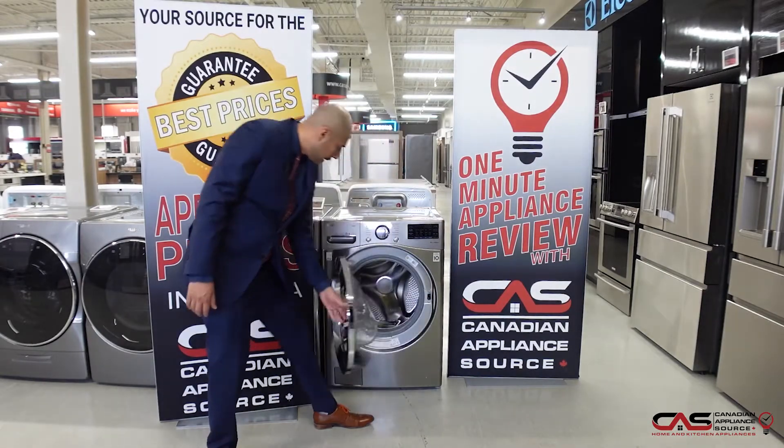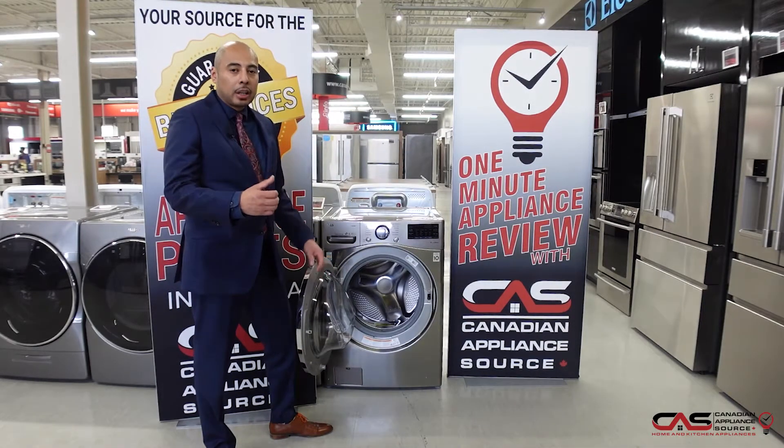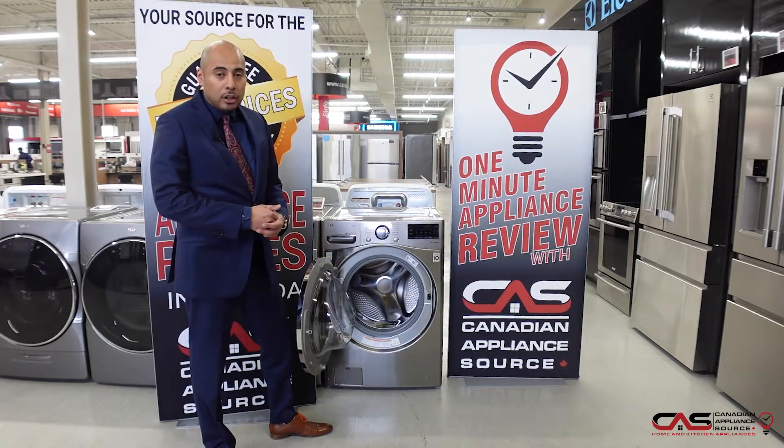You'll notice the large drum on the inside — that textured stainless steel drum makes it great for getting good wash performance, and all those holes in there are going to make it great for water extraction.